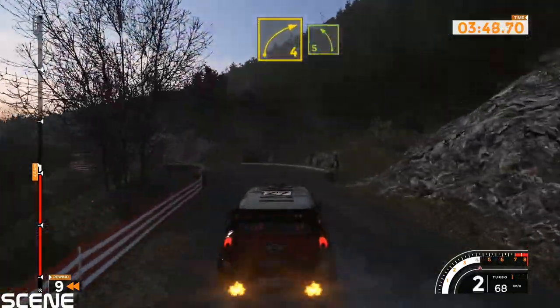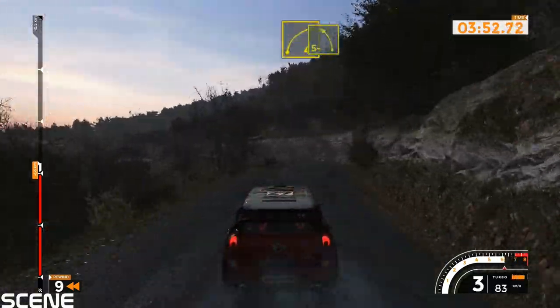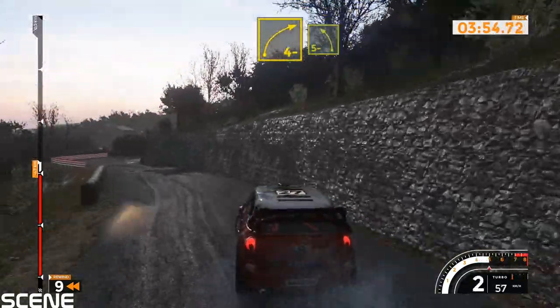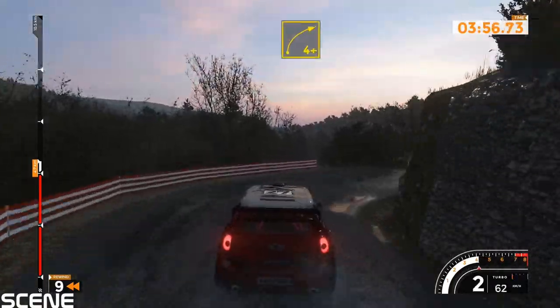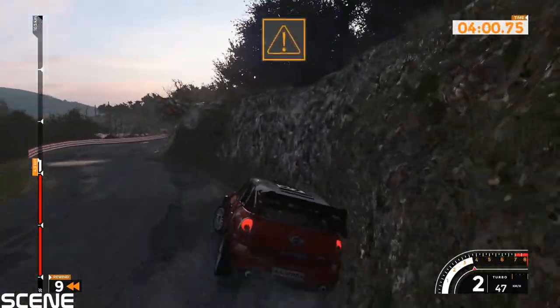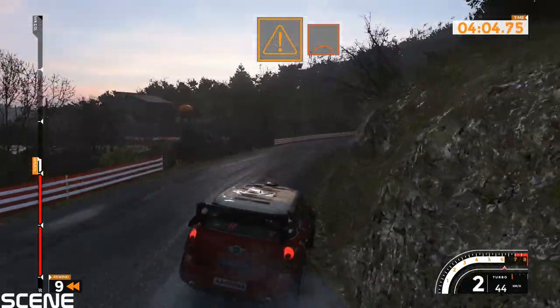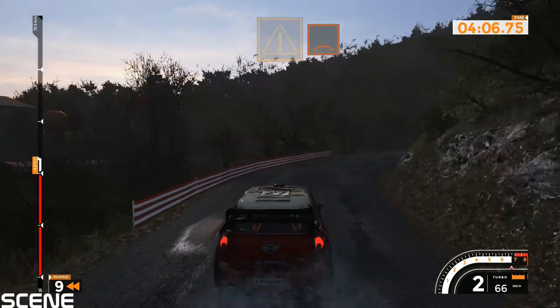Left 4 plus into right 4 opens, 40. Left 5 long to right 4 minus and left 5 minus. Right 4 plus long opens, 40. Caution, crest into left 2, 40.